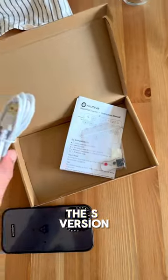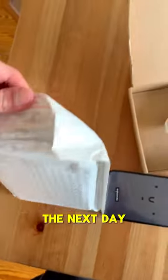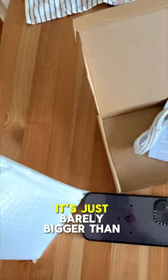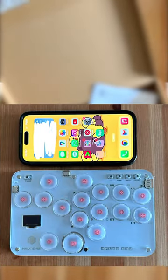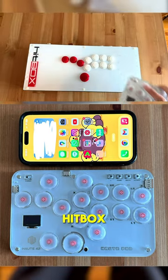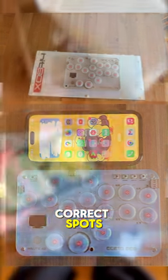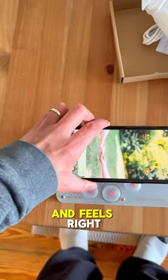Then I saw the S version, which does have the correct layout. Saw it, ordered it, it arrived the next day — and I was then surprised to see that it's just barely bigger than the iPhone 14 Pro Maxes that my wife and I have been using for the past one and a half years. Overlaying it with my actual hitbox, the size difference is mind-blowing, yet the buttons are all in the correct spots and the spacing also seems and feels right.